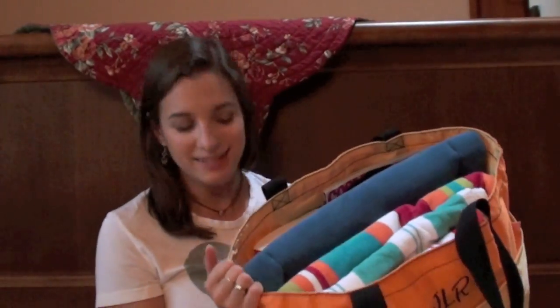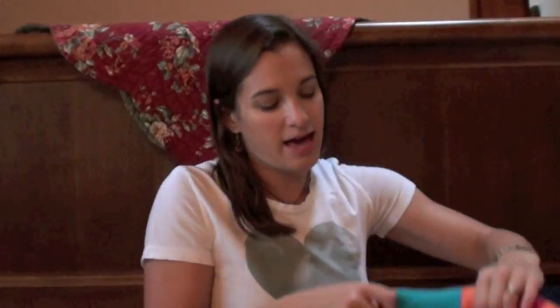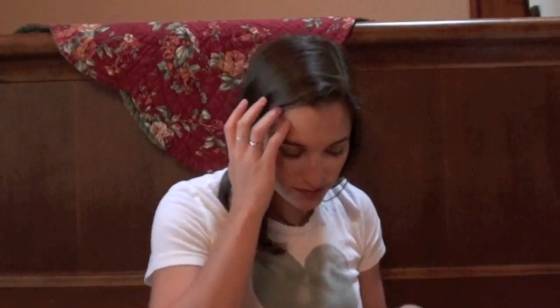Inside the bag I have the same water bottle from Target that I use at home — the one with the frozen insert to keep it cold. The frozen insert is actually in the freezer, but normally this would have water in it. And like I said, I have the dog bed — that's the really main difference. I have a big towel to sit on just like at home, a smaller towel to dry off with, and then another little towel for Winnie in case the chair or bed gets wet. I also have my current book — I just finished the third book in the Pretty Little Liars series — and a Cosmo for fun.